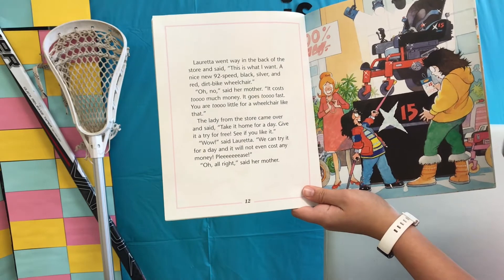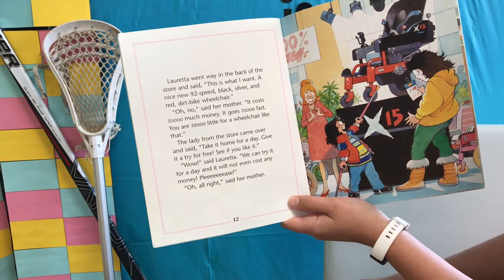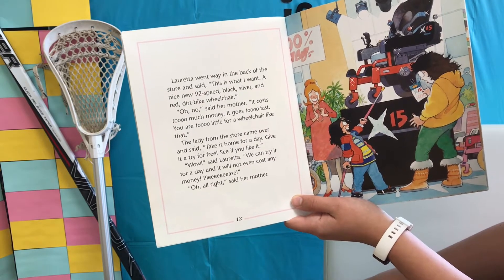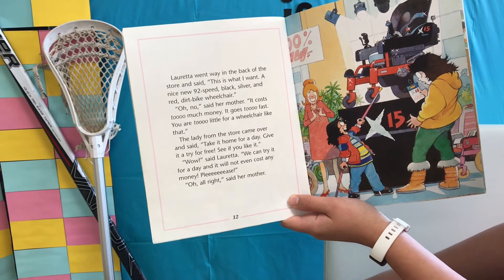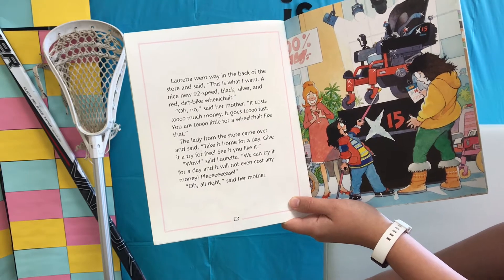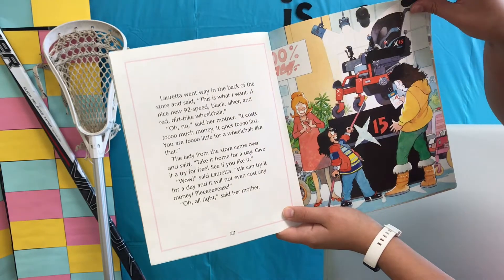Loretta went way in the back of the store and said, "This is what I want. A nice new 92-speed, black, silver, and red dirt bike wheelchair." "Oh no," said her mother. "It costs too much money. It goes too fast. You are too little for a wheelchair like that." The lady from the store came over and said, "Take it home for a day. Give it a try for free. See if you like it." "Wow," said Loretta. "We can try it for a day and it will not even cost any money. Please." "Oh, all right," said her mother.